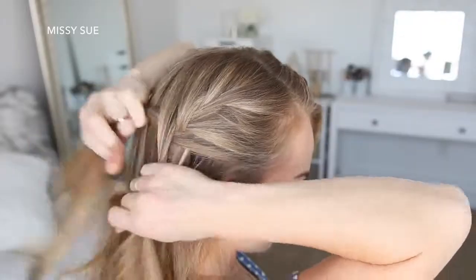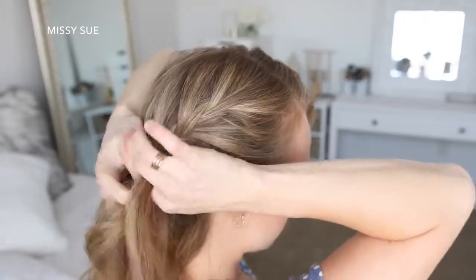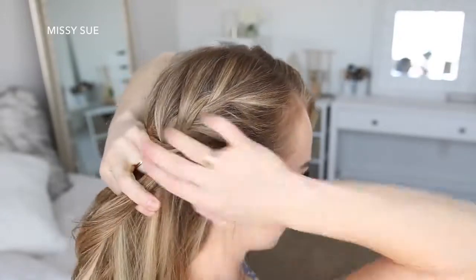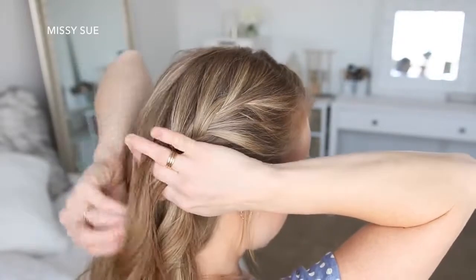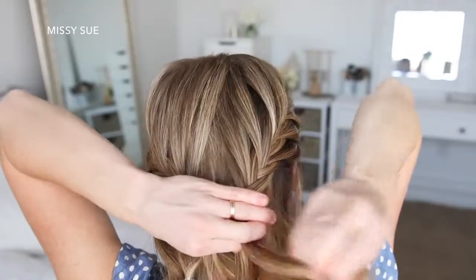Now I'm going to repeat those exact same steps and create a second fishtail French braid, crossing small sections over to the opposite side while adding new sections into the braid until it reaches the back of my head. Then I'm just going to braid the hair a little further down and tie an elastic band over the bottom.